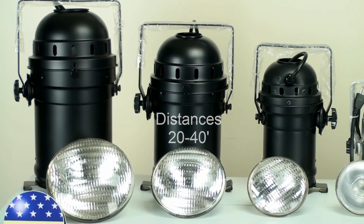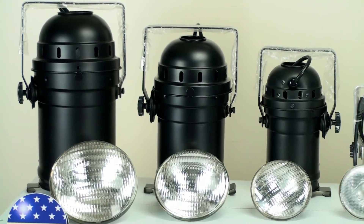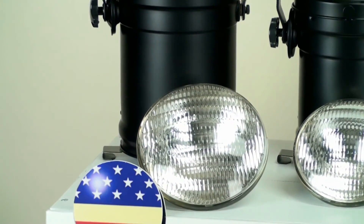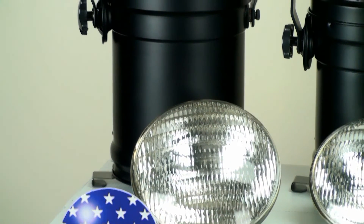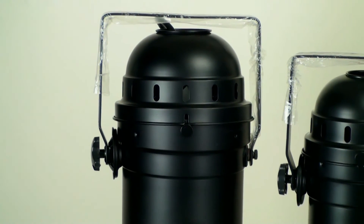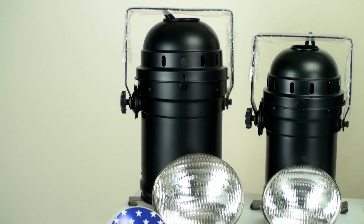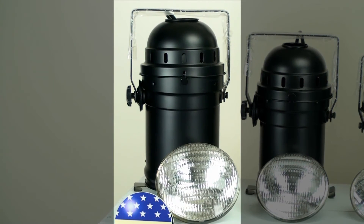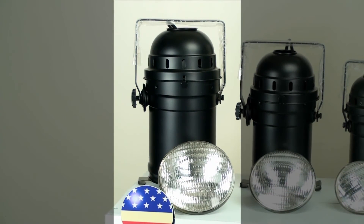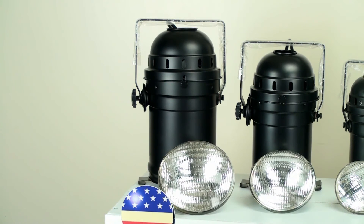Last, we have the PAR 64 bulb. This one also has two wattages: 500 watts and 1,000 watts. At 500 watts, it has three beam angles: narrow spot, medium flood, and wide flood. At 1,000 watts, you have a very narrow spot, a narrow spot, medium flood, and a wide flood. You want to use this bulb at a distance between 20 and 60 feet, or if you're using a 1,000 watt, you can use it at a distance of 75 feet. At 1,000 watts, you would still be able to get a pretty good light output at that distance.